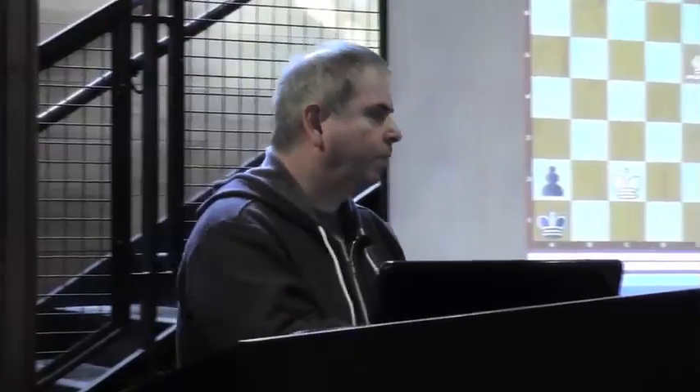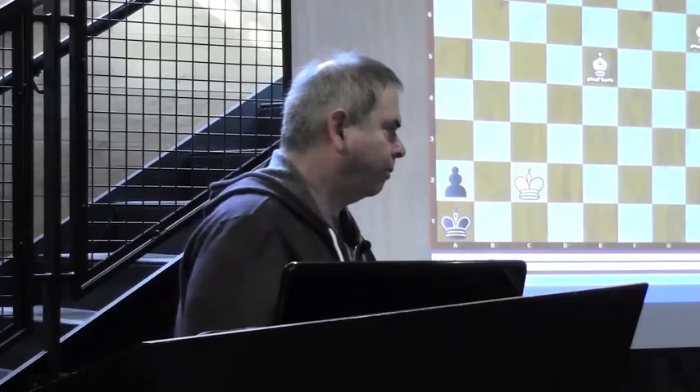Thank you very much for listening. Now we get to play a little bit — I was told you really want to play each other. Please find yourselves opponents and play.